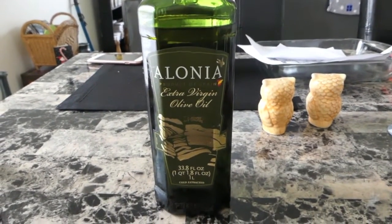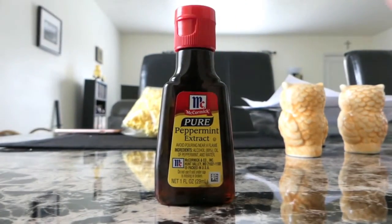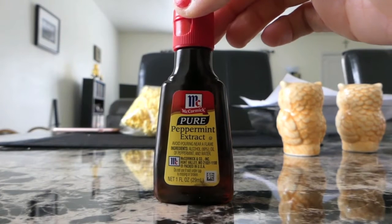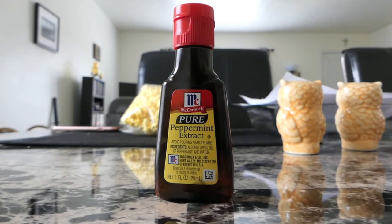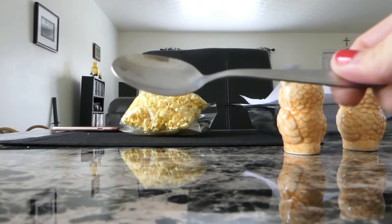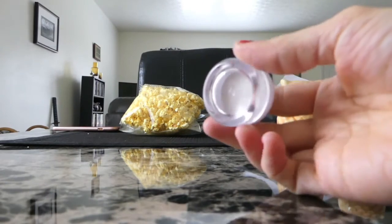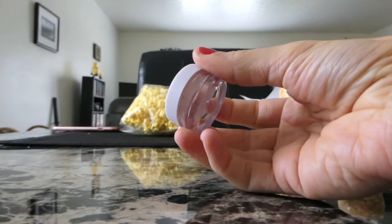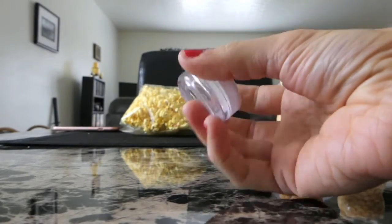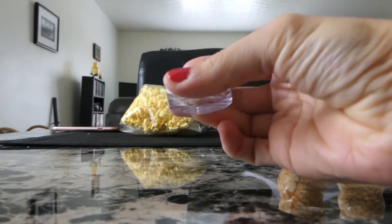You can use olive oil like I'm using, almond oil, coconut oil — whatever kind of oil you like. This is what's going to moisturize our lips. You can also use whatever flavor extract you like. I'm using peppermint because I want it to have a minty taste, but you can add cinnamon, vanilla, or whatever extract you like. You'll also need a spoon — I'm using a teaspoon because I have a small container — and a container. I'm using a small container from an elf lip tint I got at Dollar Tree.